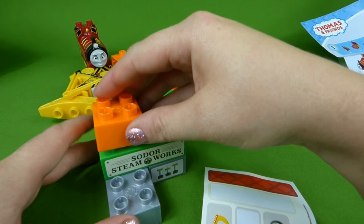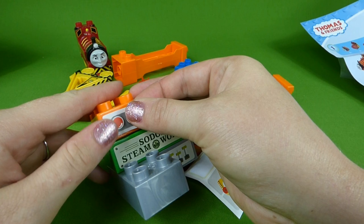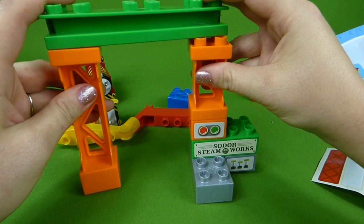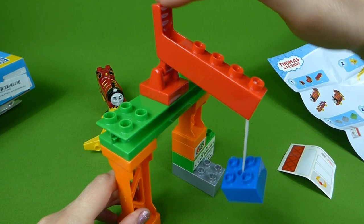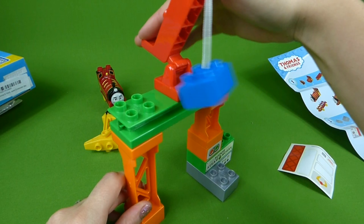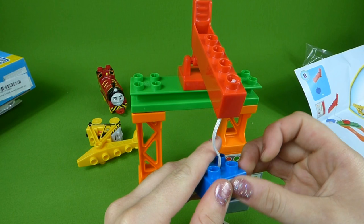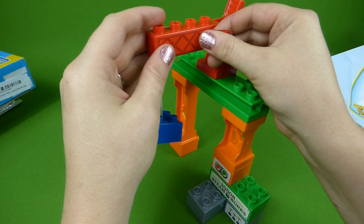Then we need this orange piece to go right here, and we're going to take this sticker — there we go. We're going to take this piece over here and put this on top, like that. It's starting to get built. We need our connector piece up here. Use this to lift and lower anything you want to put on the trains. Here's our claw sticker — it goes right here. And then this goes up here, like that.